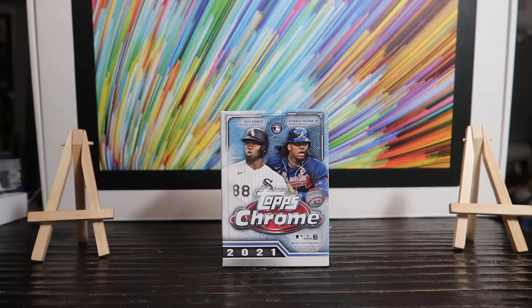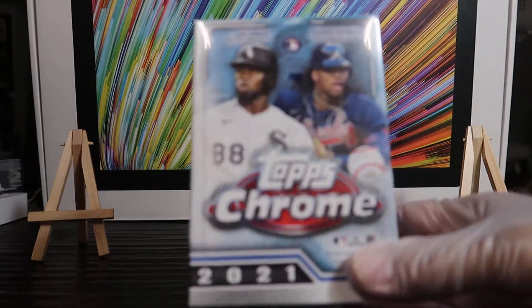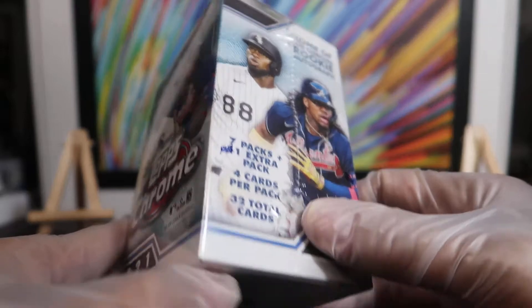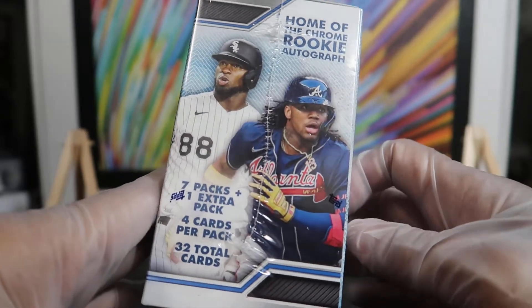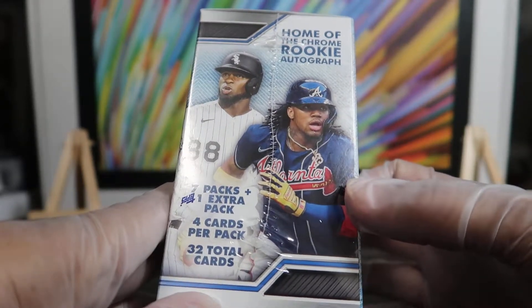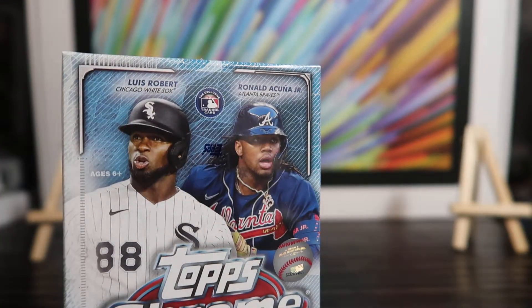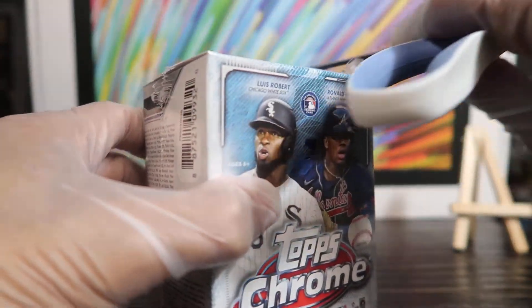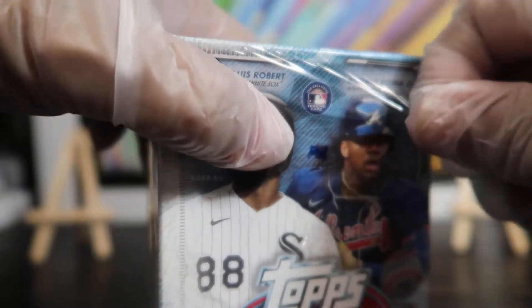What's going on, you guys? I'm back finally with some new product to rip. Today we're going to be ripping the new 2021 Topps Chrome Baseball — this is the retail blaster box. It comes with eight packs, four cards per pack, so 32 total. Hopefully we pull an autograph out of here. Aside from that, we're looking for two sepia and two pink refractors inside. I've been waiting for this to arrive for about three weeks now, so let's see what's inside.